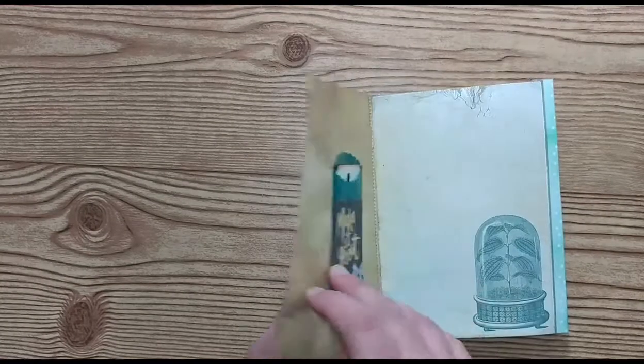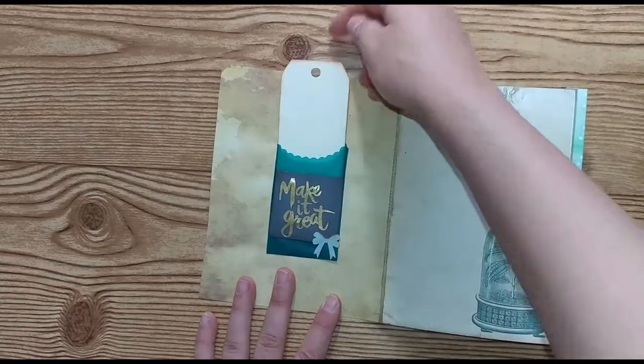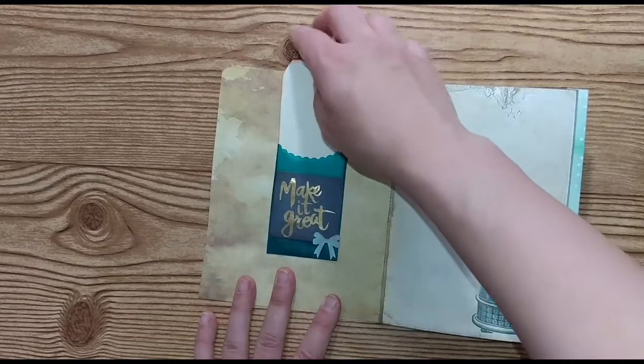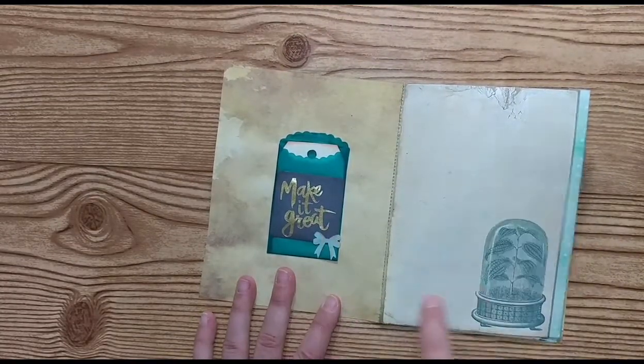So let's just do a quick little flip through. I added this little pocket and little tag that's distressed around the edges. You can put 'this book belongs to,' or whatever — little make it great and bow punch.